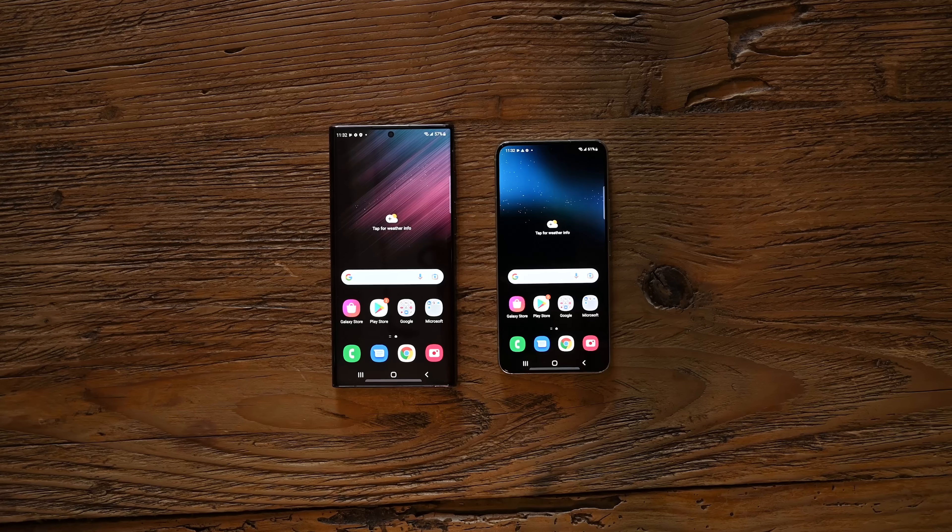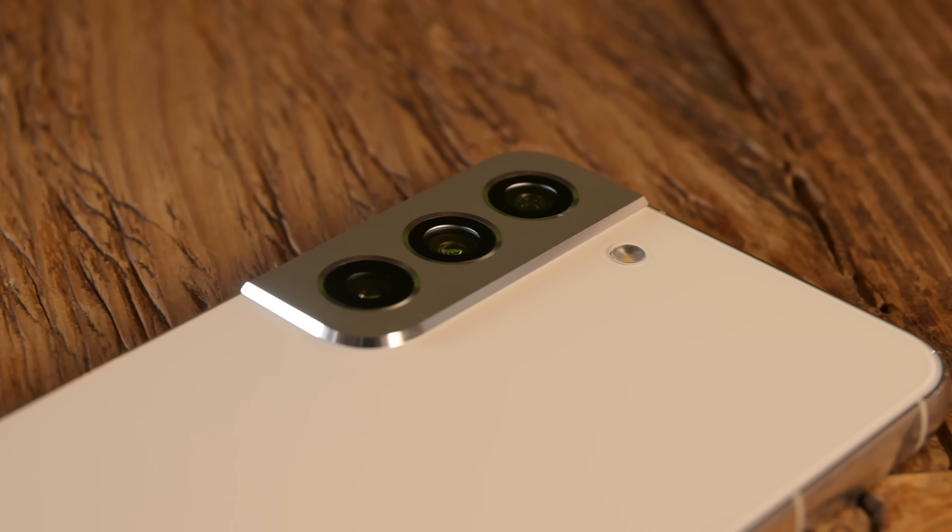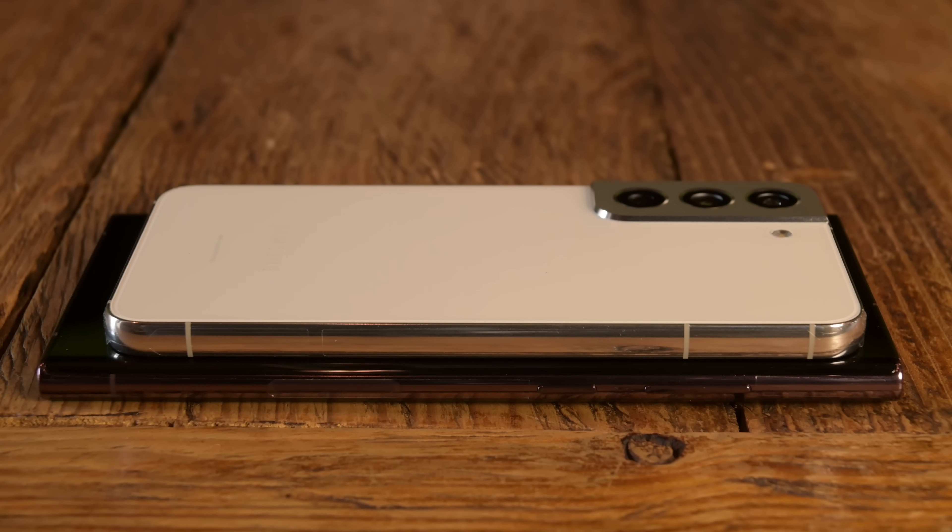The Galaxy line has finally passed the baton — or S Pen — letting the Ultra series take over for the popular Note. With the same form factor as a Note and the same features as Ultras past, are we looking at old news? Not so fast, there's always more going on under the surface.